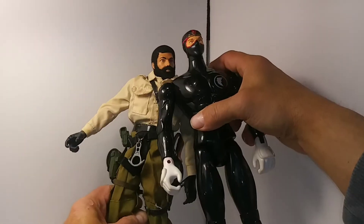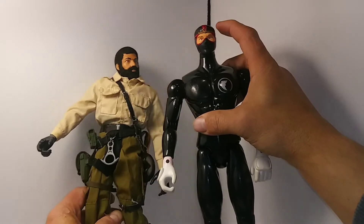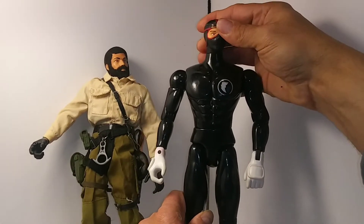I found this weird-looking Black Power Ranger at Goodwill. His head's kind of small, but I could probably put a helmet on it.